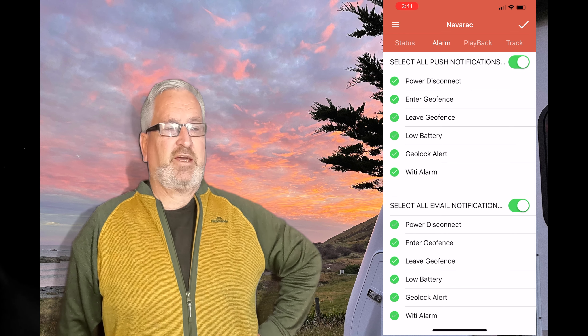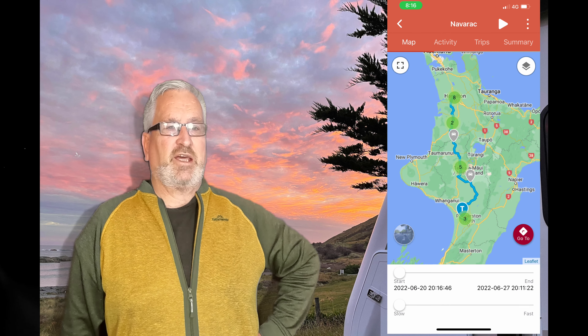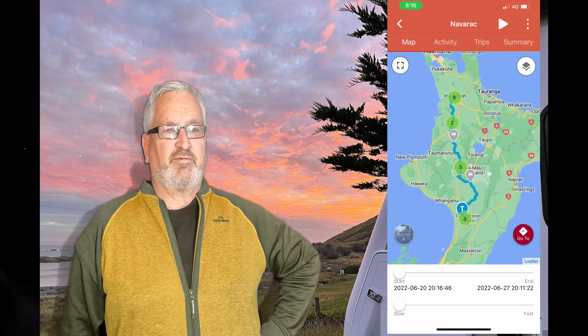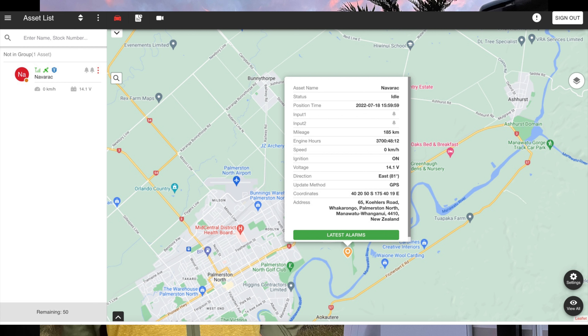You can turn on a geolock, so if the van moves in any way you'll get notified. Another function is playback — you can play back where you've been for the last seven days, which is really good if your memory is a bit dodgy. While I've used the app it's been faultless: no crashing, no drama at all. You can also log on to the website with your login and password, which just gives you a bigger screen — there don't appear to be any additional features there. Overall, it's well-featured in my opinion.